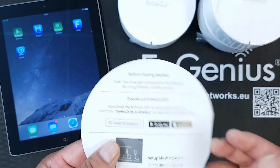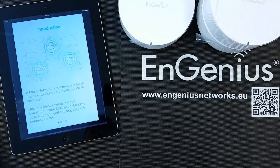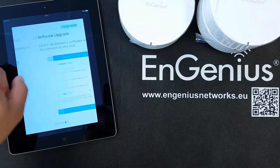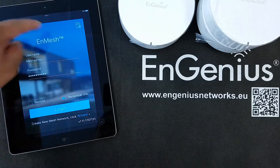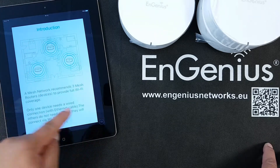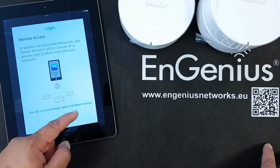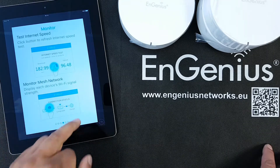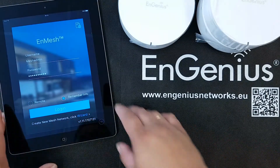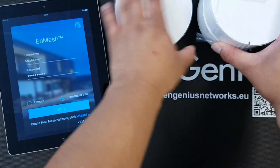The app is available on Google Play and on the App Store. I already prepared an iPad with the NMesh app. If I go to the home screen, I'd like to mention that there is an information button where I already have an introduction about the NGenius EMR router and especially the NMesh app and its possibilities — for your reference. But let's start with the configuration of this EMR3000.